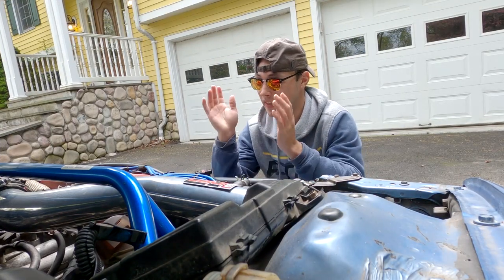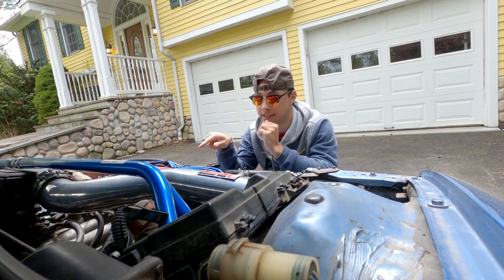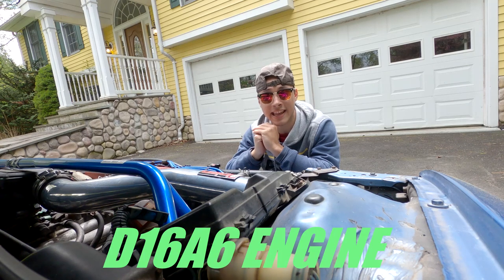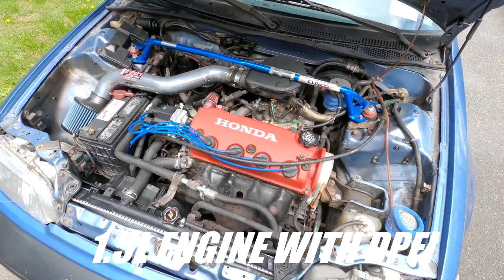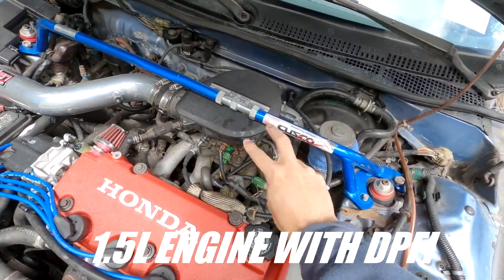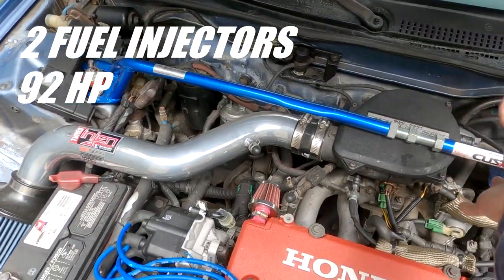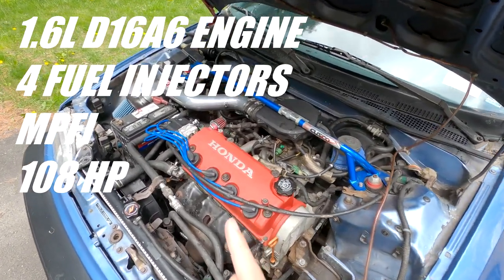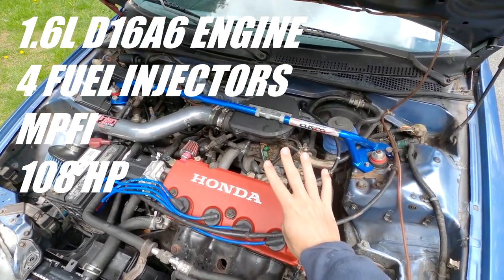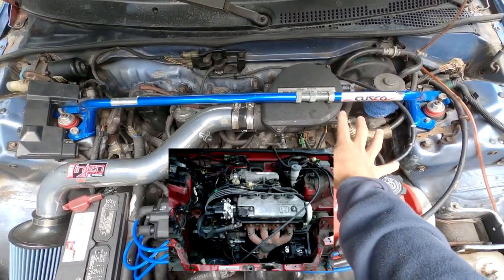This car came with a D15B2 engine, and the difference between this and the other one is that the other one came with a D16A6 engine. The D15B2 is a 1.5 liter engine and it comes with dual point injection, meaning it has two fuel injectors coming from the air intake right here as you can see. The D16 is a 1.6 liter engine that came with four fuel injectors and multi-point fuel injection, which has a different intake manifold and throttle body and works much better.